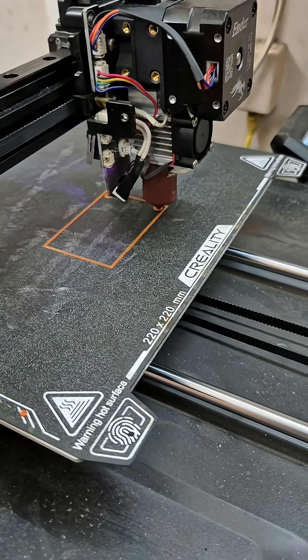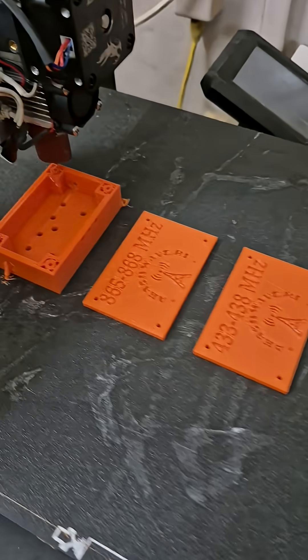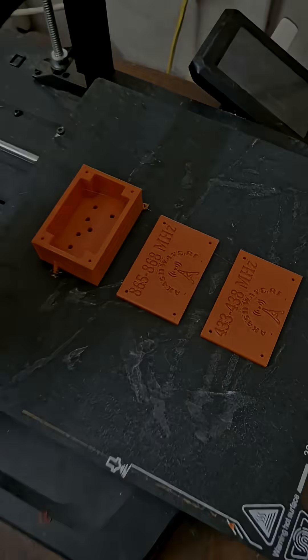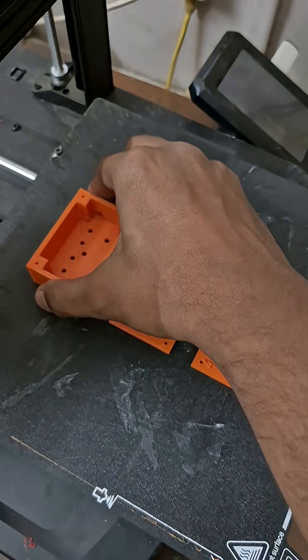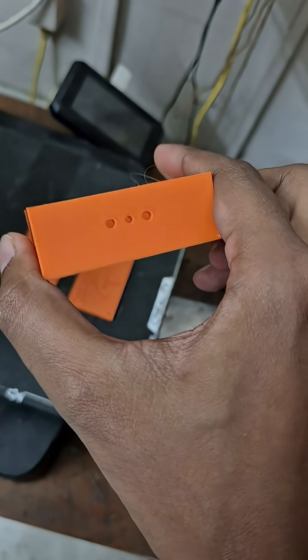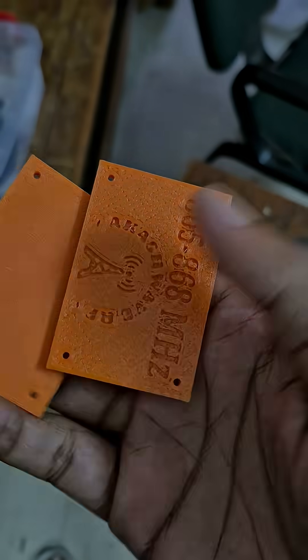The actual printing has started. As you can see, this is the base of the box insert. These two lids are already ready, and the lower portion of the box is currently printing. Prints are now completed — the finishing is very good. These are the top portions of the lid.